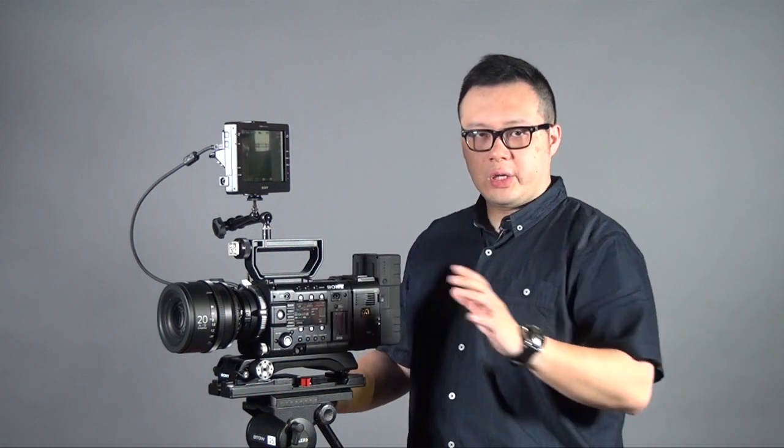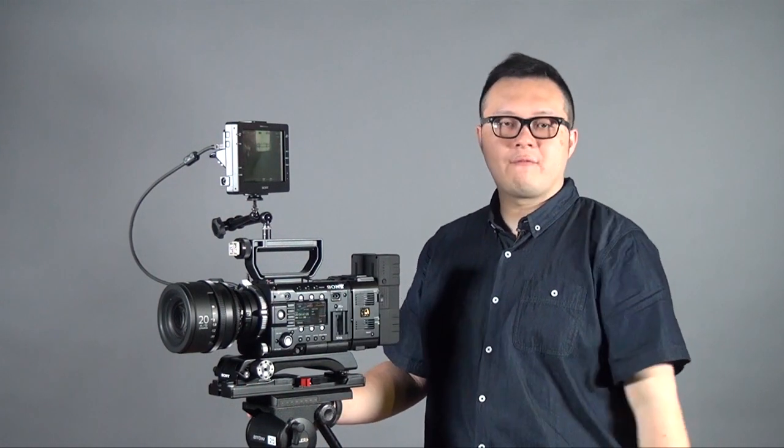For the F55, the colour space is based on the F65, but the F5 is based on an improved F3. That means the colour space for the F55 will be better than the F5.